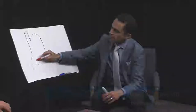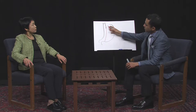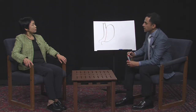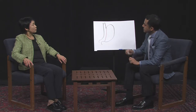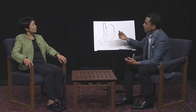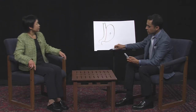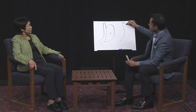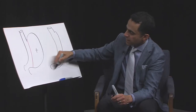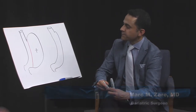We take the left side that you see on the screen and separate it from the remainder, effectively reducing the size of the stomach to about 4 to 5 ounces. So this part is removed. The net result is that you have a stomach that really looks like a sleeve of a jacket or a banana — that is what we leave behind for the patient. That's the new stomach, the skinny banana-like looking structure.